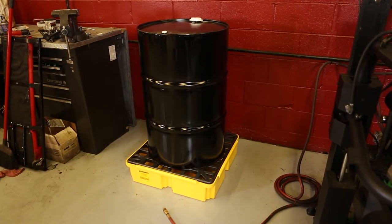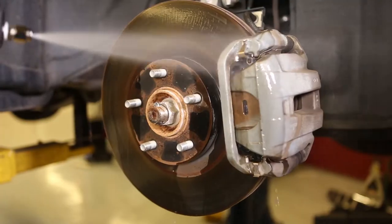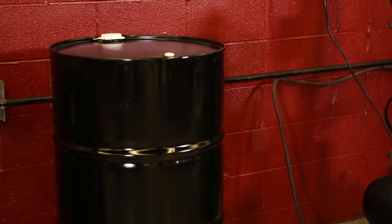It should be noted that the refiller only works with genuine automotive brake cleaner drums to ensure the highest possible cleaning performance. Once you have placed the drum, it is time to set up the refiller.